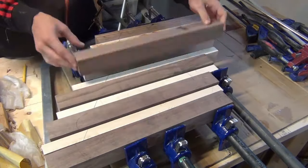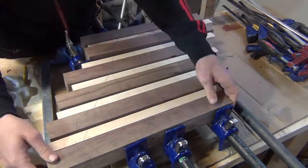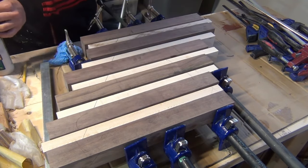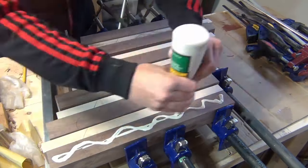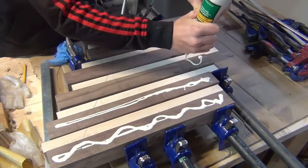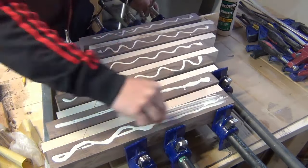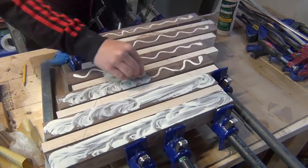I then arranged them for the glue up. Since this is an edge grain cutting board, I rotated all my pieces so that the edge of the board, rather than the face, is up. You can see I chose to stagger my strips instead of lining the ends up. The reason for doing this is to cut down on the amount of waste in the next step when you'll have to cut an angle. It'll make more sense in a bit.